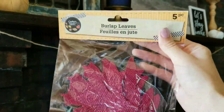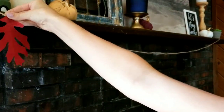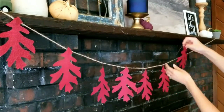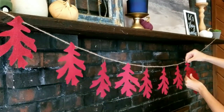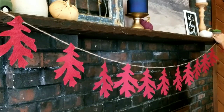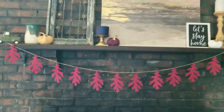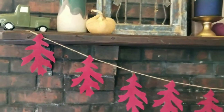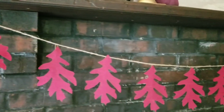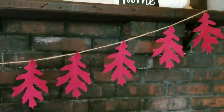For this next DIY, you'll need some burlap leaves from Dollar Tree. These come five in a pack — you can find oak leaves and maple leaves. I picked up these burgundy-colored ones, and they have a little wire on the back. I strung up a piece of twine across my fireplace and just used the wire, pinching it together to hold the leaves onto the twine. This may be the simplest DIY I have ever put together, and I really love the way it looks. I ended up using 12 leaves on my garland, but the number you use will depend on how big or how long you need your garland to be. I really like the nice pop of this burgundy color in my living room.